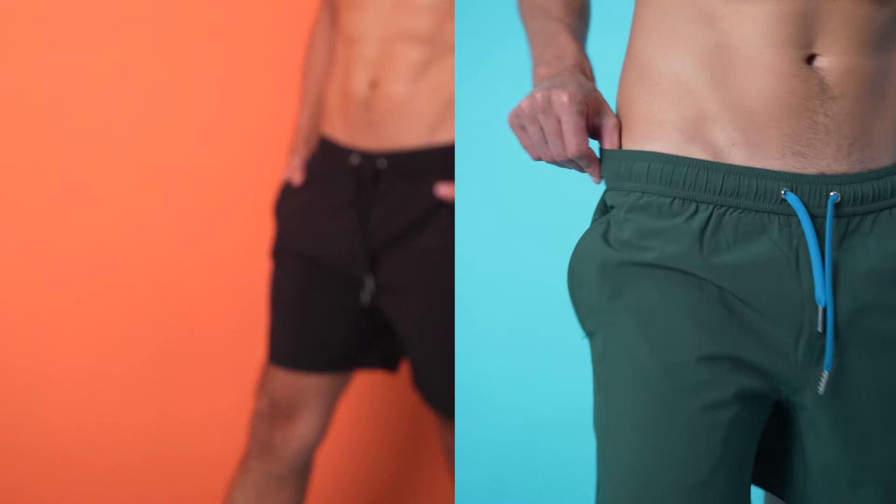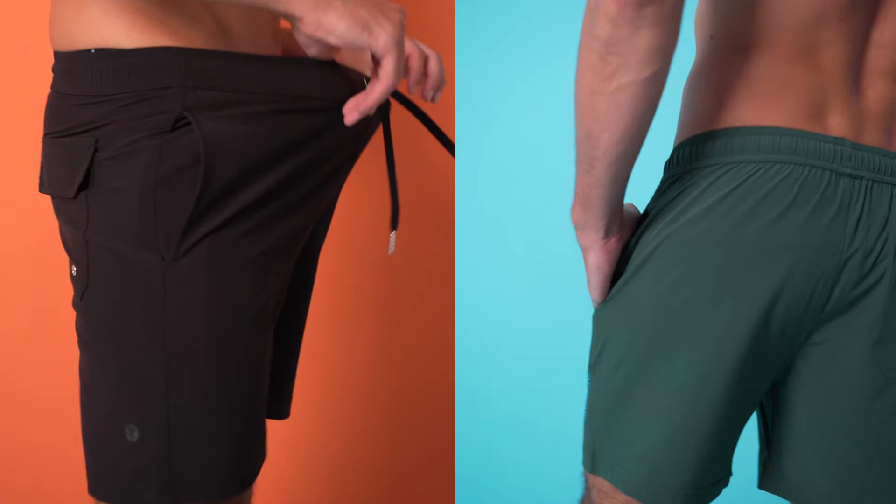The version one of our shorts had a little bit more of a flared cut, so with this one we did a straight leg cut by changing some elements in the crotch area. That's also going to make it more supportive and more comfortable, while also giving it a more fashionable straight leg look.